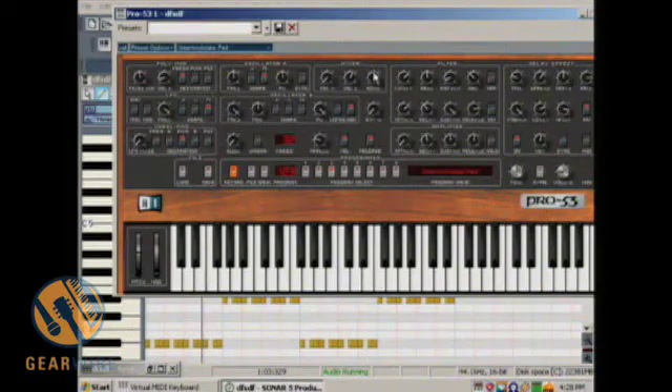So let's just bring oscillator B up. Saw wave. Triangle. Saw.